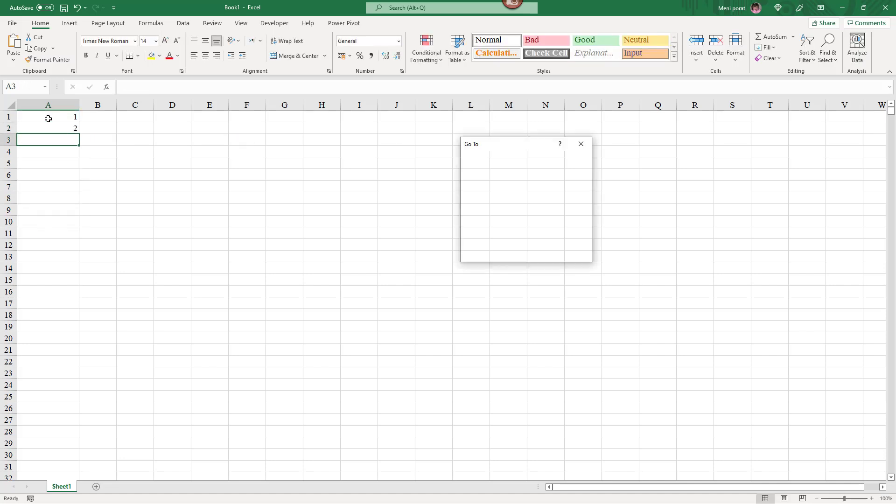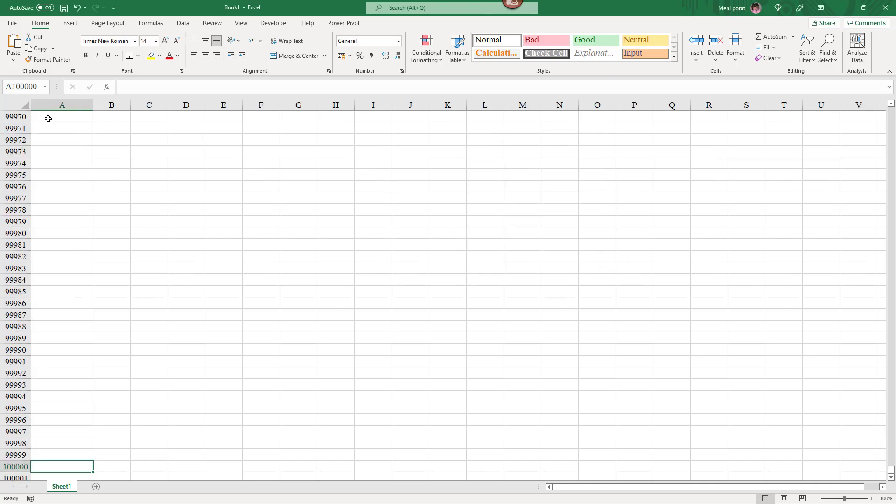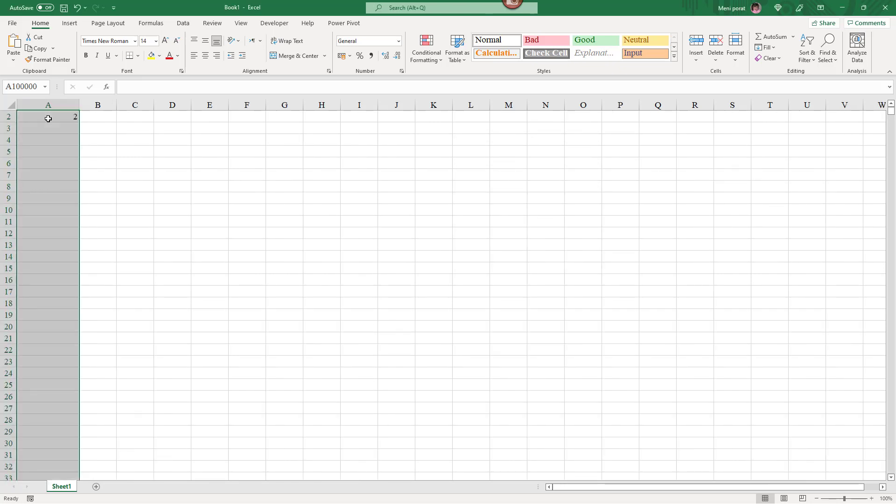Then I press F5. In the pane I write A100,000 plus Enter, then Ctrl Shift upper row, Ctrl D, and that's all.